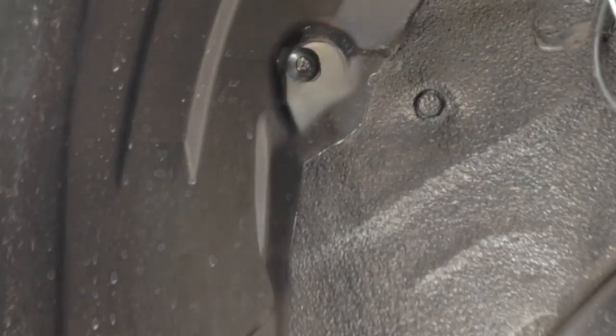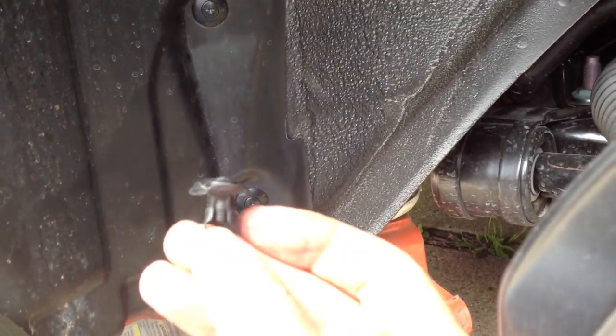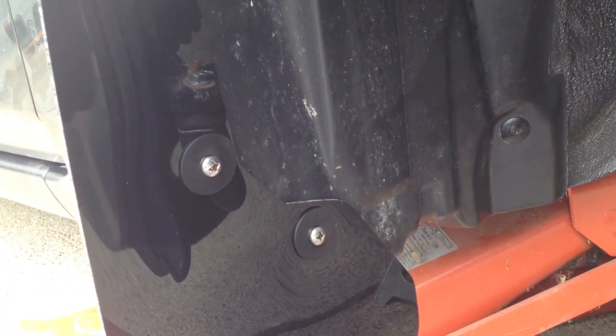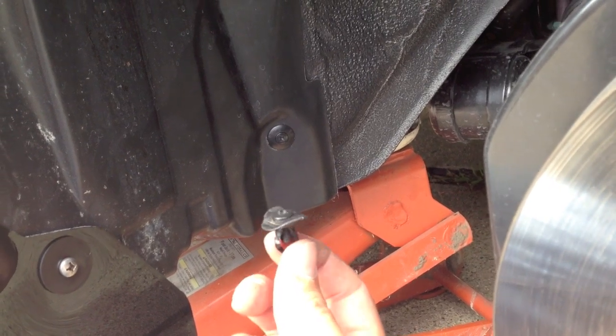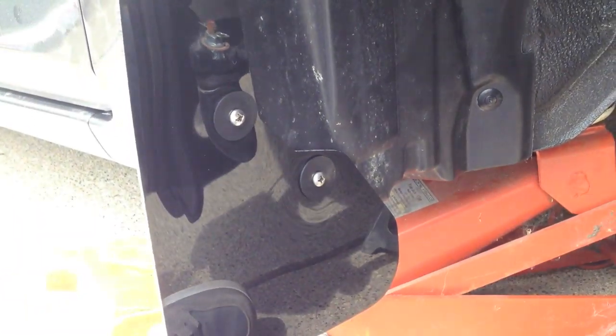Once the mud flap is on, take the stock fasteners and put them back — the fourth one up top and then the three in the wheel well. If you do break or smash some, you can afford to lose up to three on each side because you don't reuse them for the three holes on the mud flap. So if you destroy a couple or some won't come out, you're okay. Just take your four fasteners, put them back in for the inner fender and everything's back together — then put the wheel back on.